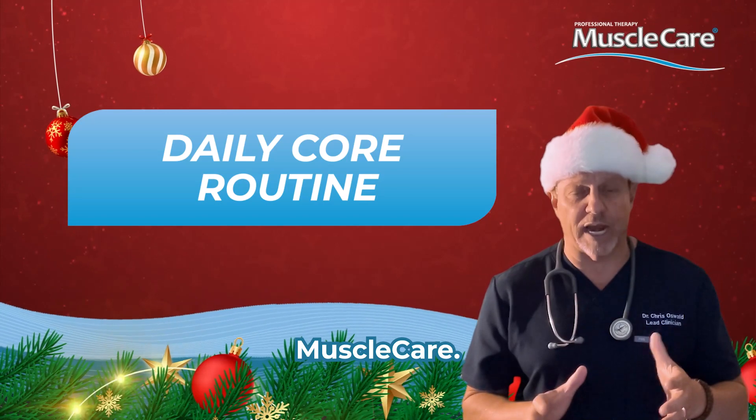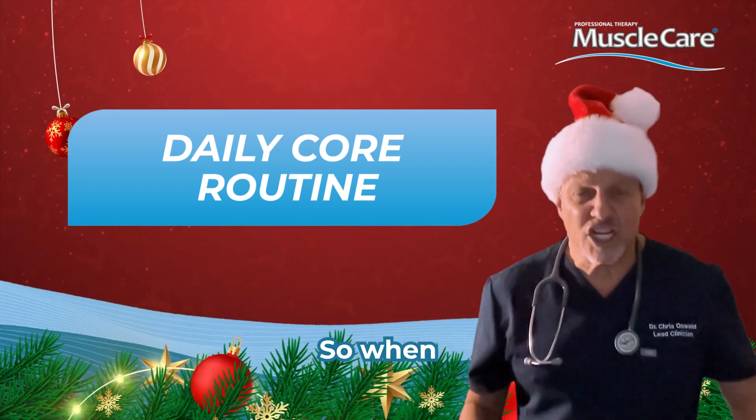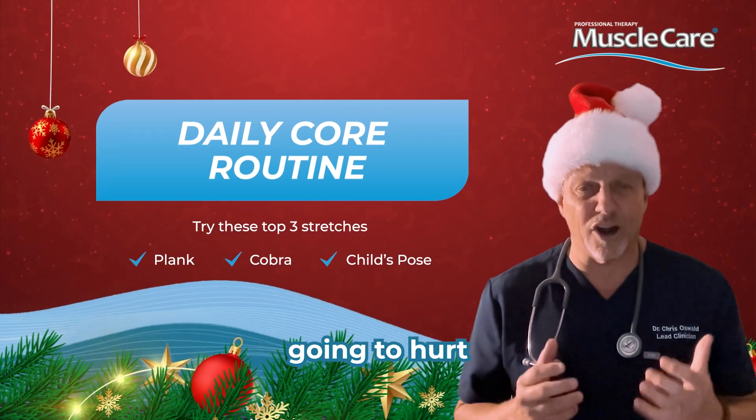I'm Dr. Chris, the founder of Muscle Care. These are core exercises — they're easy to do and they strengthen your back. So when you're carrying all those presents, lifting all those kids, hugging all those relatives, you're not going to hurt your back.